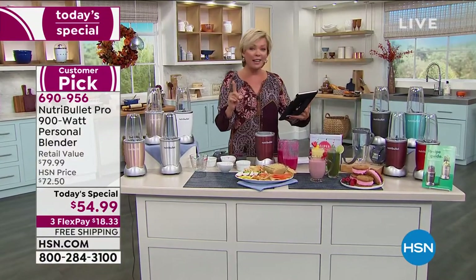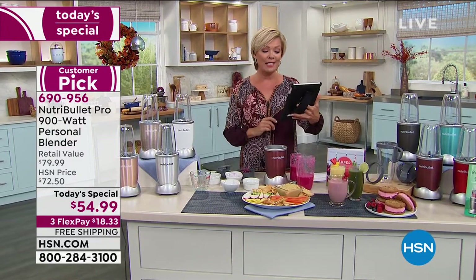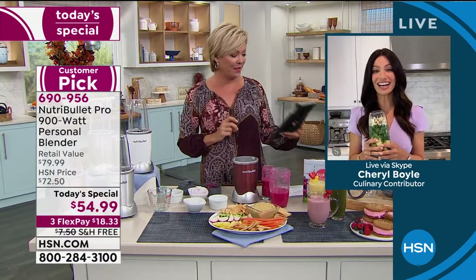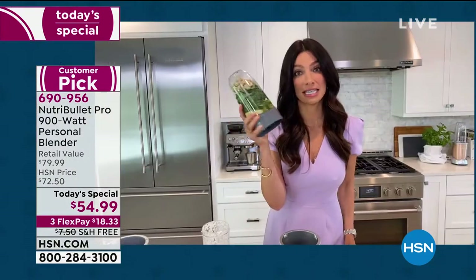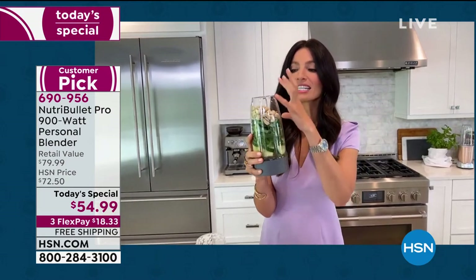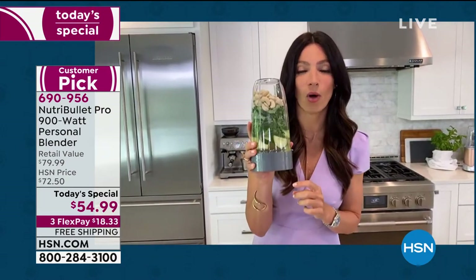Rebecca on Facebook says: I just made a tofu with fruit and greens smoothie with my Nutribullet. Yummy! Do you know how long it would take to eat all of this kale? This is an entire day's worth of vegetables and nutrients in one smoothie.